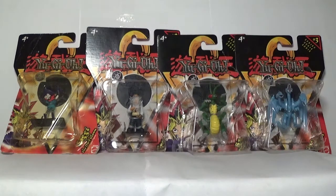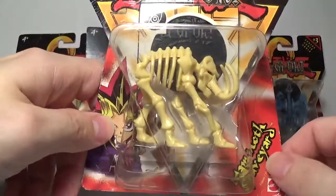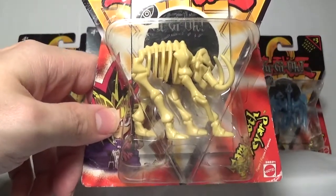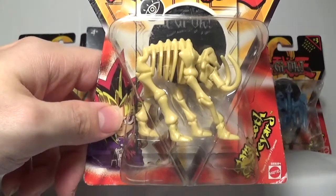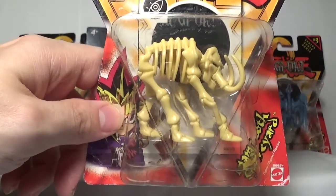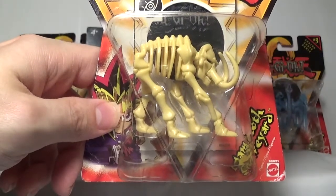Now we're going back to more of a questionable miniature, although I can understand this one more than Basic Insect. That is the Mammoth Graveyard. This was used in the anime by Yugi, where he fused it with the Blue Eyes Ultimate Dragon to create a self-poisoning destructive type thing.